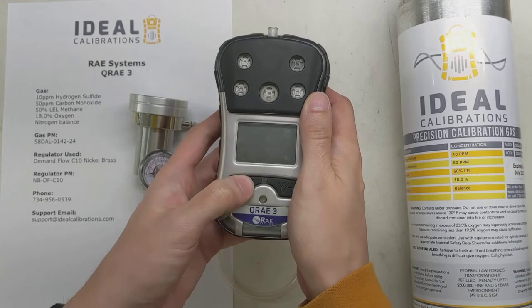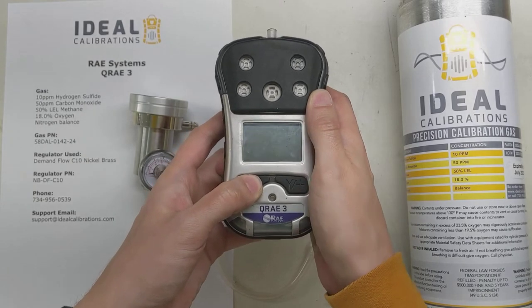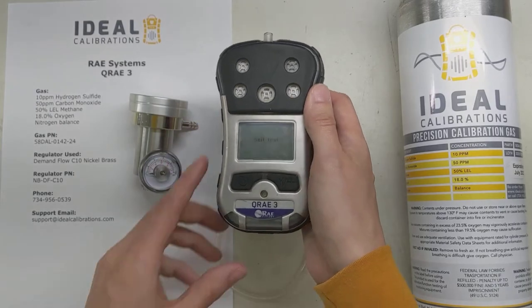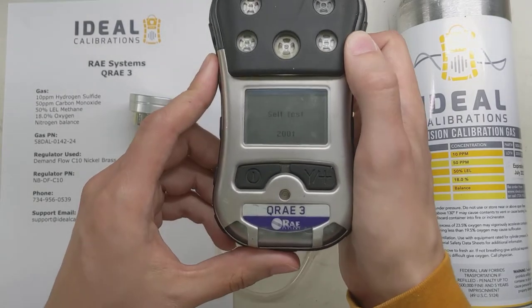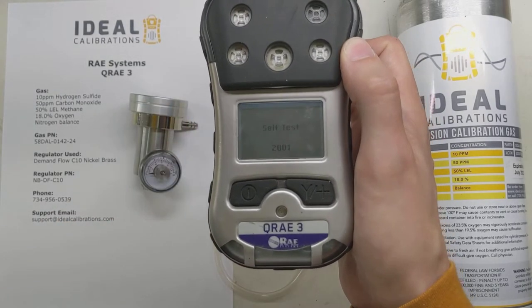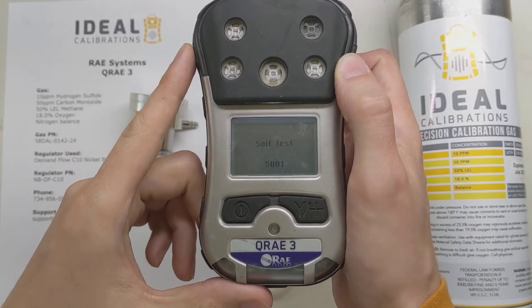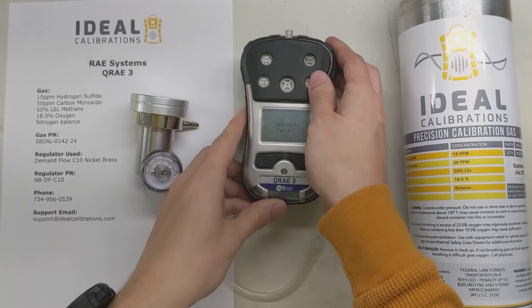Let's get it started up here — press the power button on the left. When it fires up you can let that go, then it's going to go through some of the start up menus, showing you the alarms and everything along those lines. So we're just going to let this go through and put this off to the side for now.